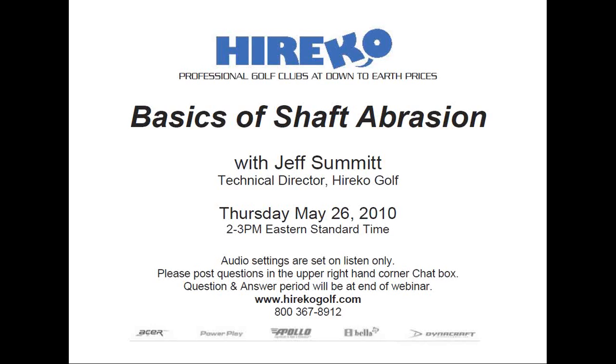It's 2 o'clock. My name is Rob Altamont, VP of Marketing for Herico Golf, and I'll be your moderator for today's Herico webinar titled The Basics of Shaft Abrasion. The webinar will be led by Herico's Technical Director, Jeff Summitt.